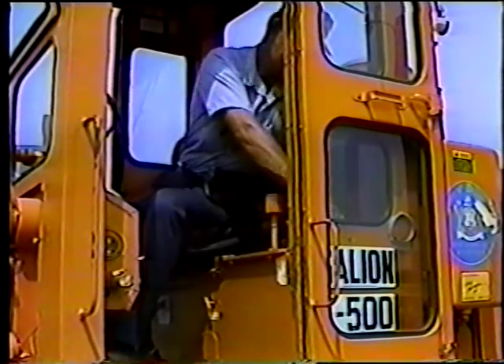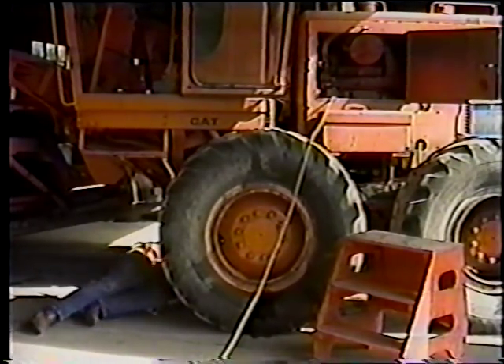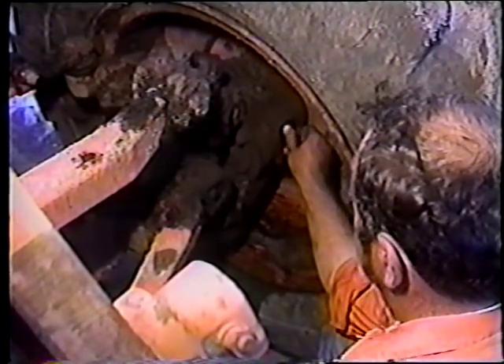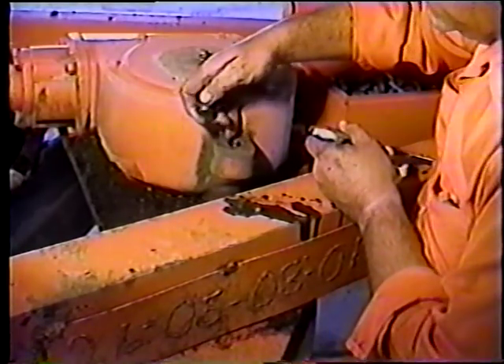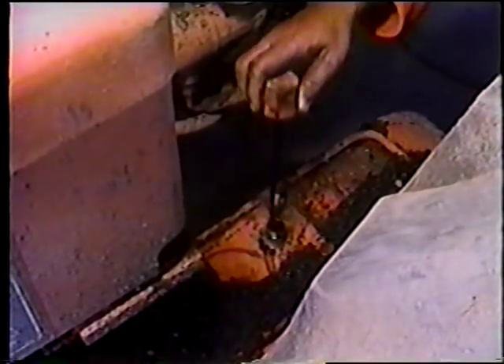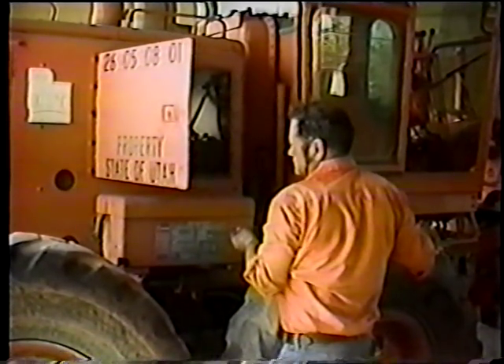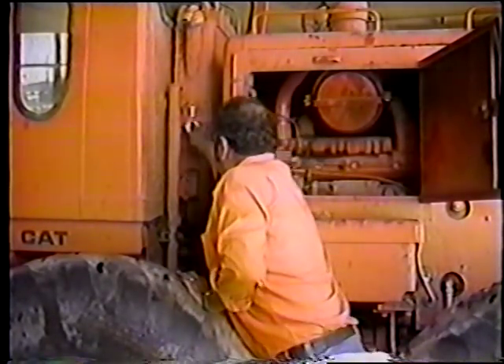Vamos a repasar rápidamente los pasos para revisar los niveles de fluido y aceite: drenar y tomar una muestra del aceite del motor; revisar el nivel de aceite en cada uno de los tambores delanteros; en el mecanismo de operación de la cuchilla; en el diferencial; revisar el nivel de aceite de la transmisión; el nivel del líquido del radiador; el nivel de agua en las baterías; y el nivel de aceite hidráulico.